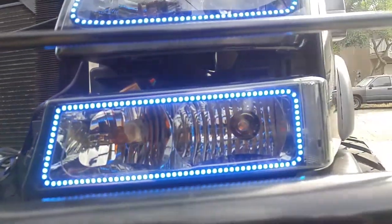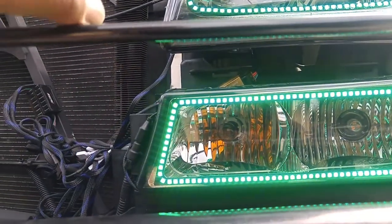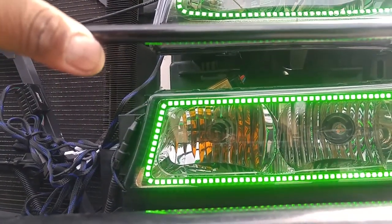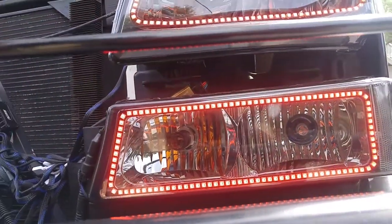Here are some new LED lights that I got a couple days ago. I finally got them installed yesterday and they are pretty cool. I think this is the best mod I might have done in a long, long time.